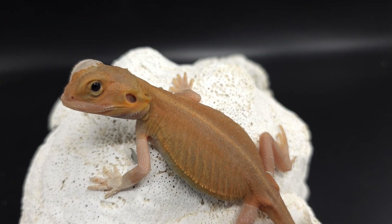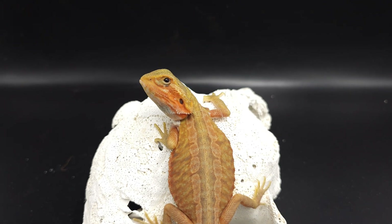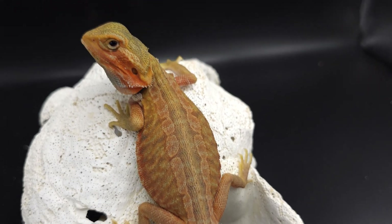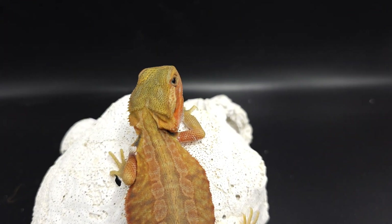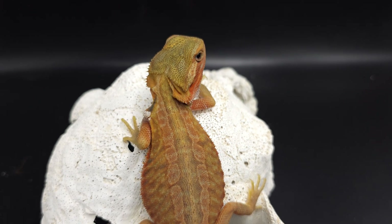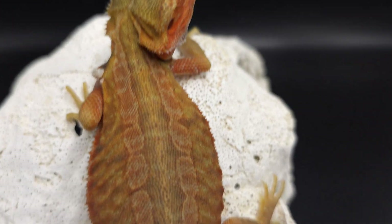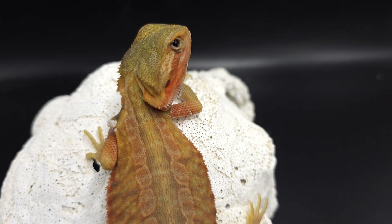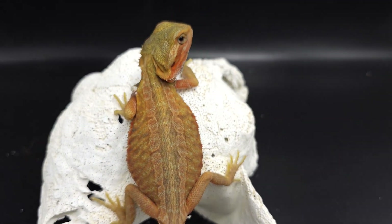Before I show you the last dragon, I want to show this girl off — this is Selene. She is a hypotrans leatherback genetic stripe, and you can see how nice and striped she is. I want to show off this girl to kind of progress into the next morph I'm going to talk about in this video. With genetic stripe you get these nice racing stripes down the back, and sometimes the genetic stripe is so straight that you can't even see any jagged edges and it doesn't have a break in it. Some people would call this a color stripe.